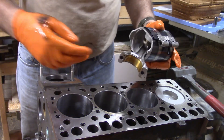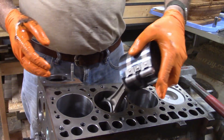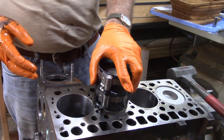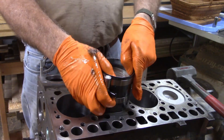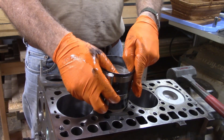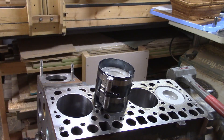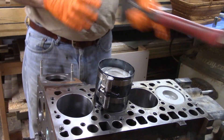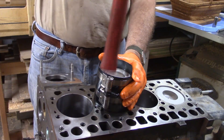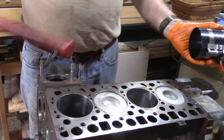Bring your piston over, get your crank in the right orientation, and be sure you get your piston in the right orientation — that should be in your rebuild manual, or you've marked your pistons when you took them out if you're doing this all yourself. Just get a soft hammer and it's in.